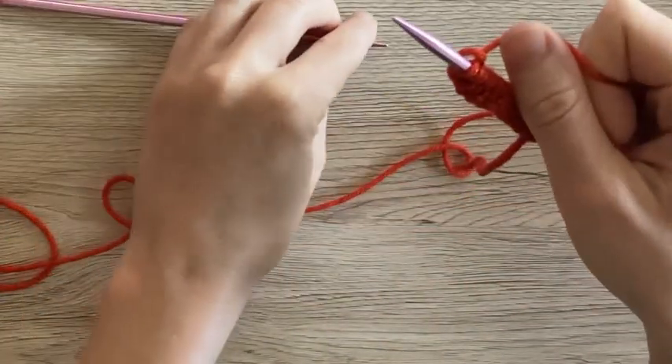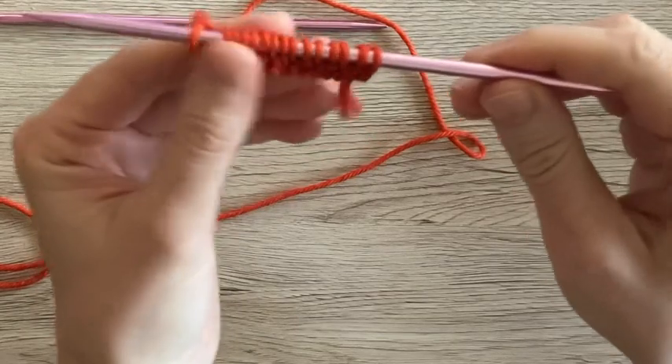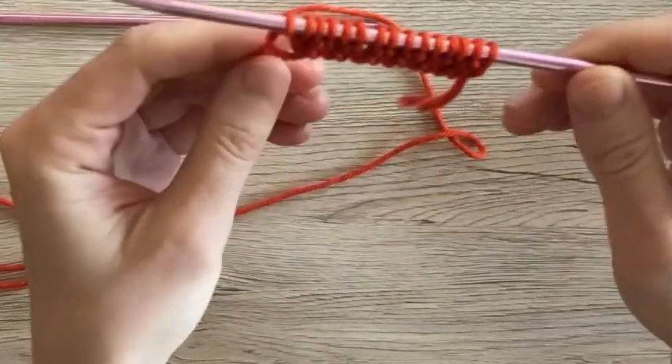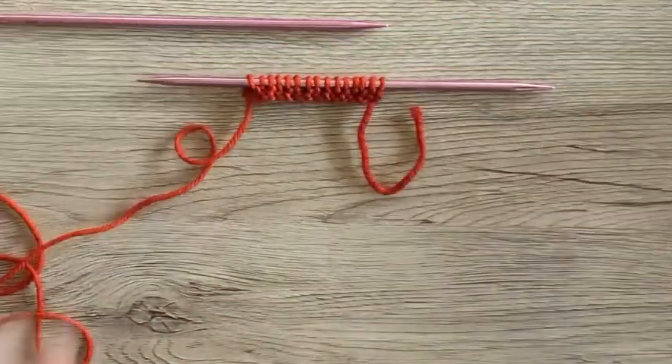You can't see very well yet, but this starts to create ribbing when we do more rows of this. As I said, we'll do a video where this is a longer piece, but that is how to alternate knit and purl stitches in the same row.